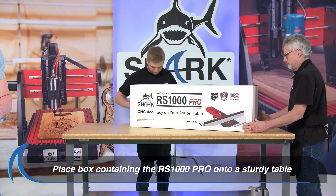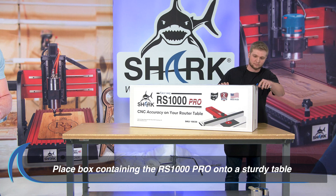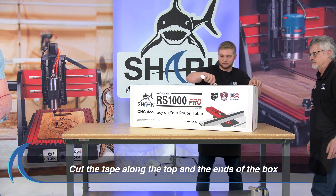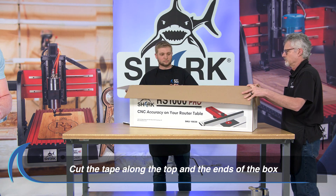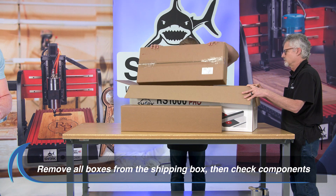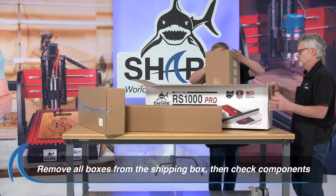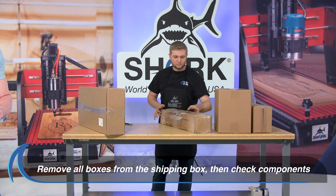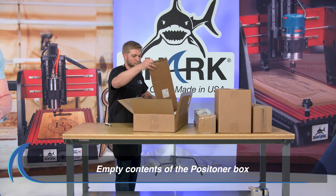Please place the Shark RS1000 Pro shipping box onto a sturdy table. Carefully cut the tape along the top and the ends of the box. Next, open the box that contains the positioner as shown.